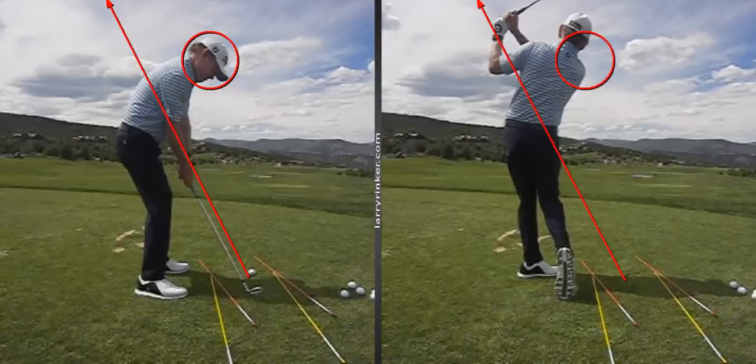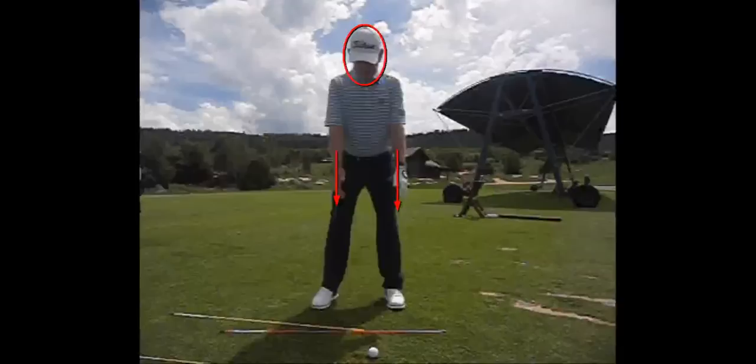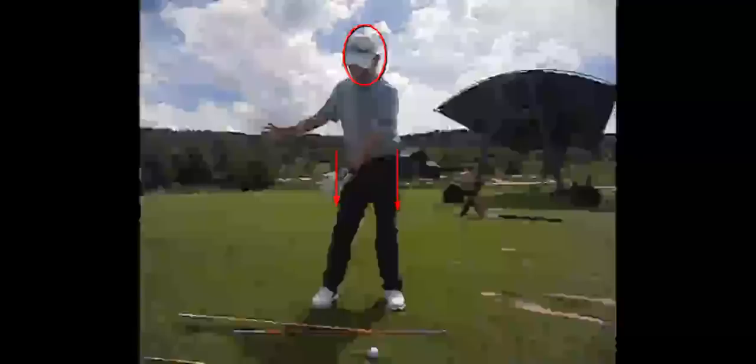We want to use our legs to help us create speed in the club head and also support the club head. It's interesting what we think about the legs and the lower body — we've heard all the time that you've got to clear the hips, get the hips out of the way. But the upper core player doesn't clear the hips or use the lower body the way a lot of people think.